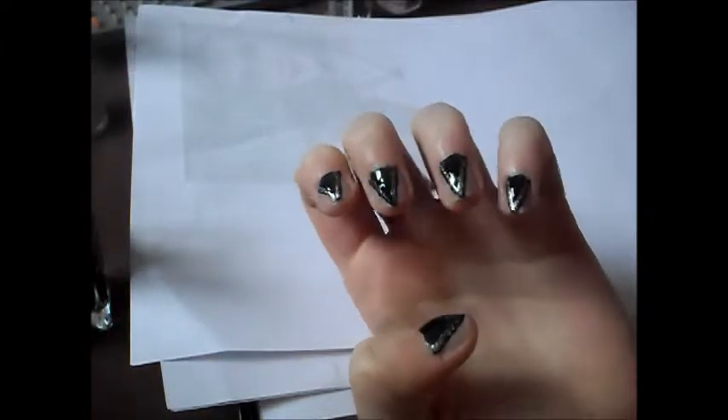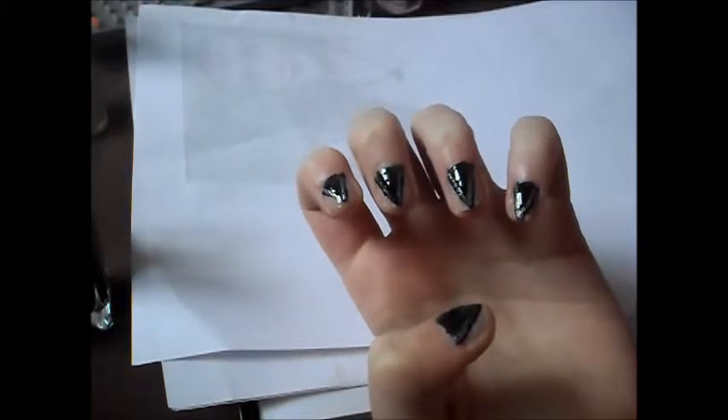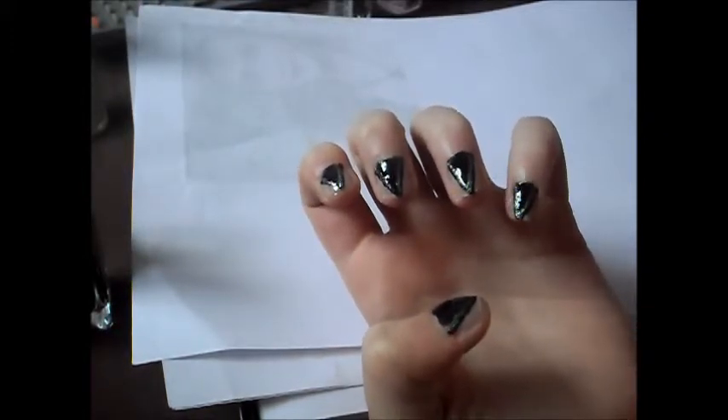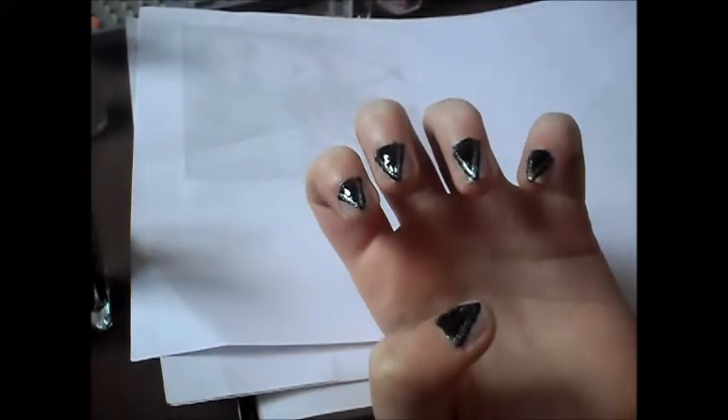Hey everyone, so today I'm going to be showing you how to get these nails. These are the nails that Evanora wears in Oz the Great and Powerful. This is to go with the makeup tutorial I've just done for her. So if you want to see how to get these, then just keep on watching.